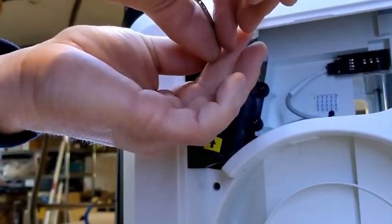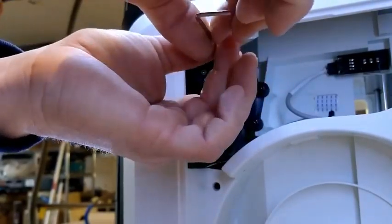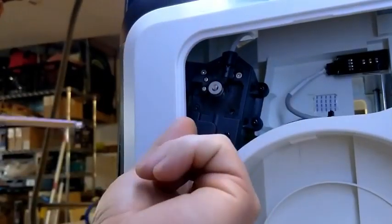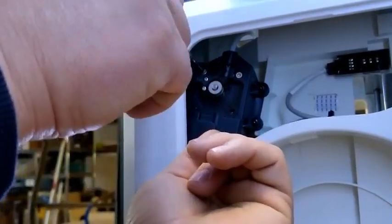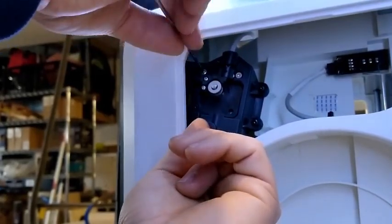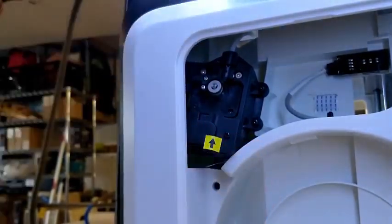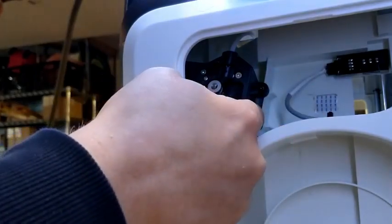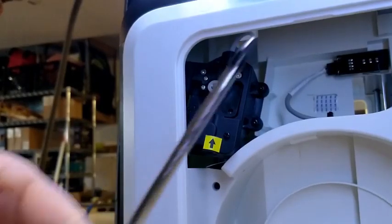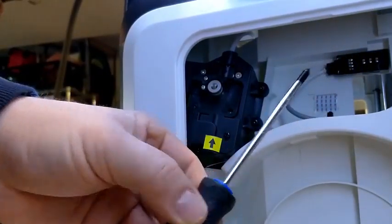Next we're going to remove the top two screws of our stepper motor very, very carefully. They'll either come out or they will stay on your wrench. I like to put my finger in behind there to make sure that the motor itself doesn't drop out or anything strange.